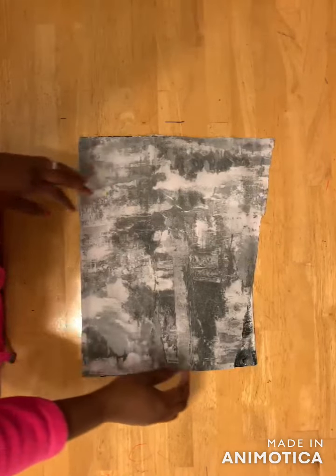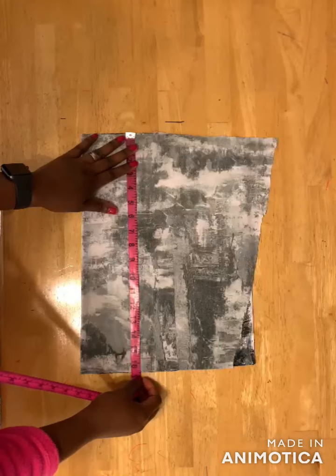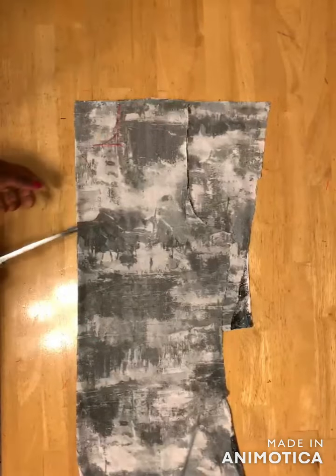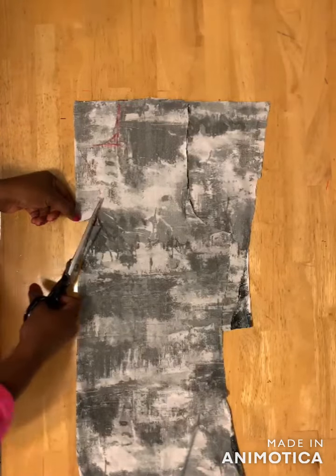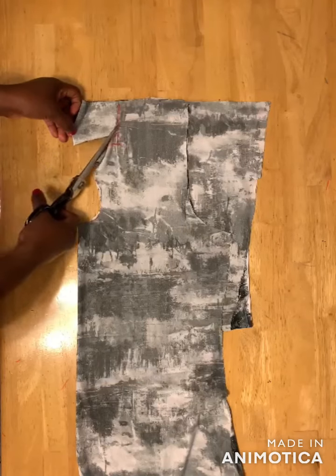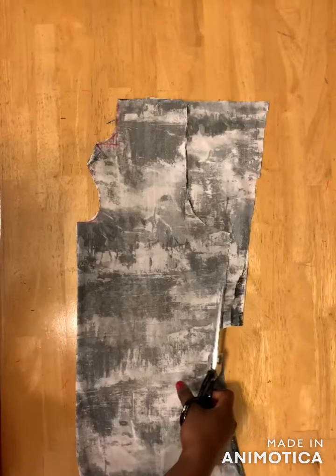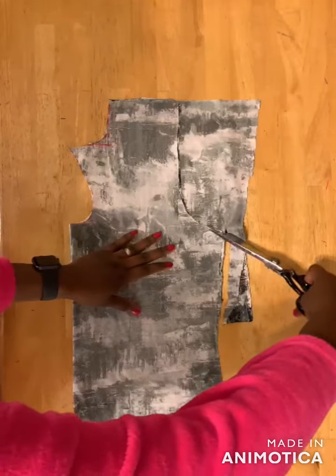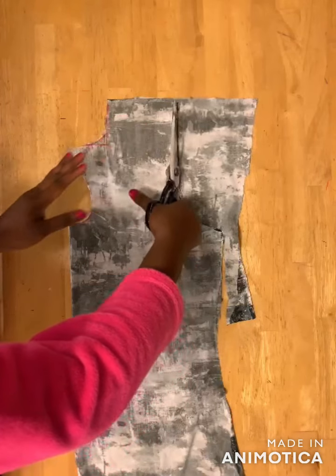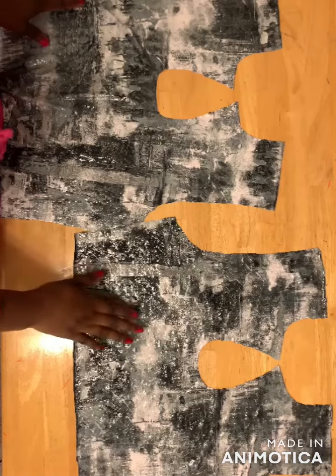The next thing is to get a piece of fabric. You fold it into two, and the length of my fabric is about 16 inches — from your shoulder to the waistline. So I have 16 inches and then I've placed my front bodice on the pieces like this and I'm going to cut it out. Here's the facing for the front bodice.